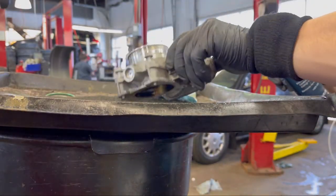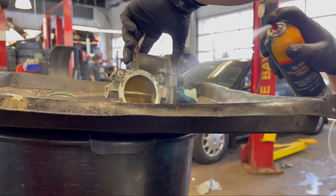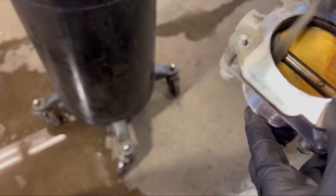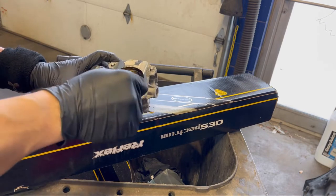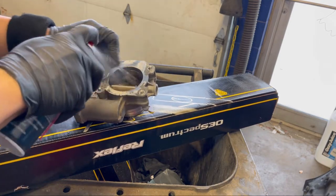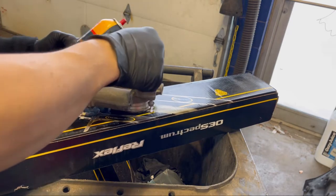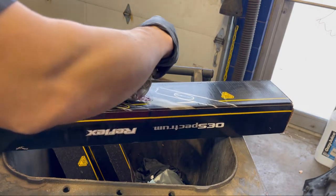Once the throttle body is removed, put a clean shop towel over the intake, then remove the throttle body. Spray some throttle body cleaner on it, then use your toothbrush to remove any carbon buildup inside. Please do not push the throttle plate — it is really bad to push on that throttle body plate because it might damage the motor inside and all kinds of sensors.